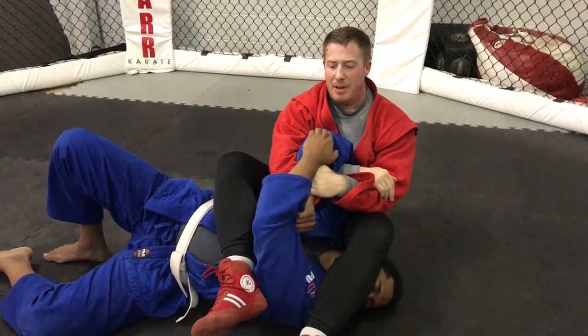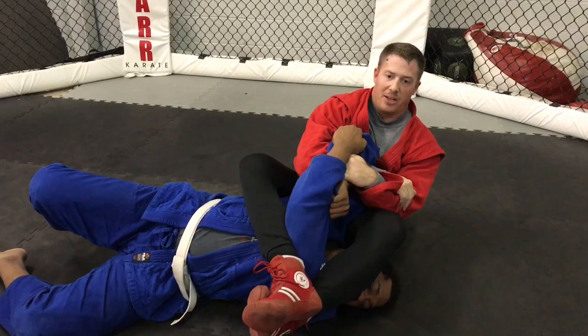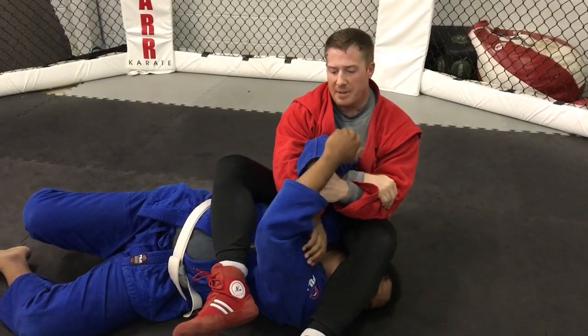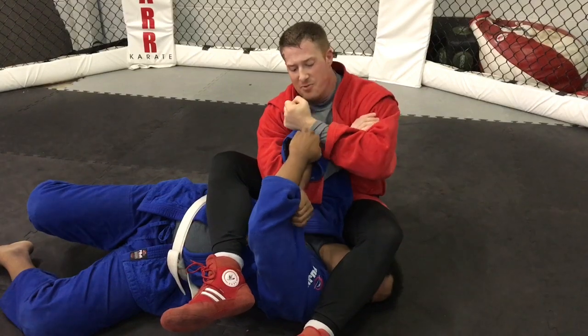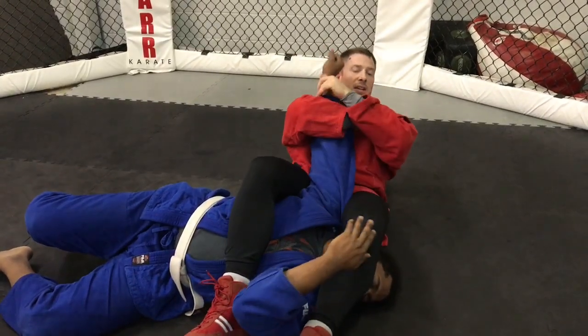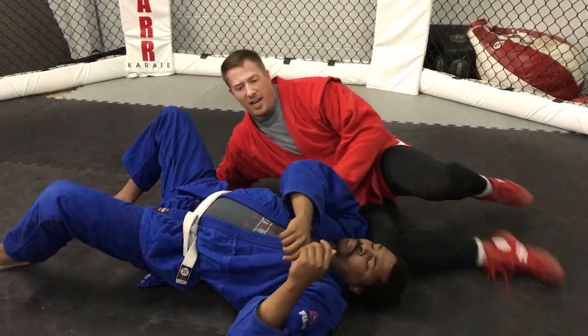Occasionally you'll get people that want to play grabby hands. There are all kinds of tricks for getting them to let go. Some people like to do the pinch at the feet. I'm known for foot and bicep. Coach Leo likes to rake at the other fingers with his forearm to get the hand to let go, or sit down in the arm — that's your standard jujikotami.